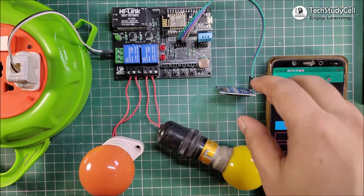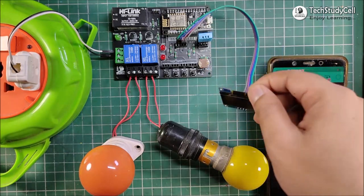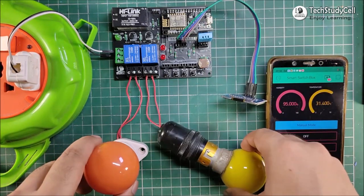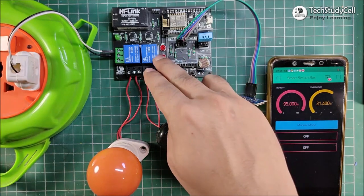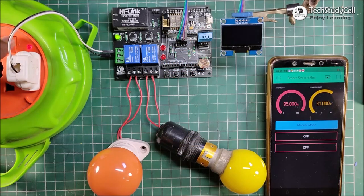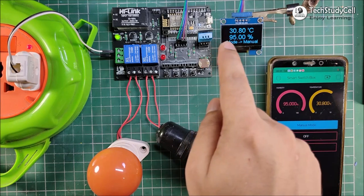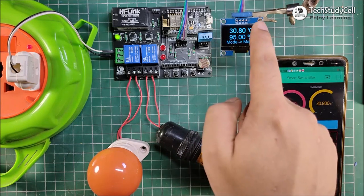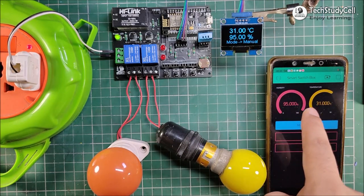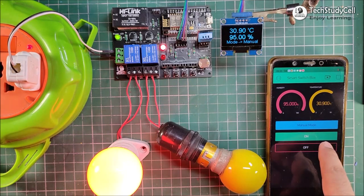After uploading the code, I have connected this 1.3-inch OLED display, two AC lamps, and the 220V supply with the PCB. You can refer the circuit diagram for the connection. Now I will give the 220V supply. As you can see, we can monitor the temperature and relative humidity both on the OLED display and the Blynk app. Now to turn on relay 1, I just have to press the button here. You can see relay 1 turns on.